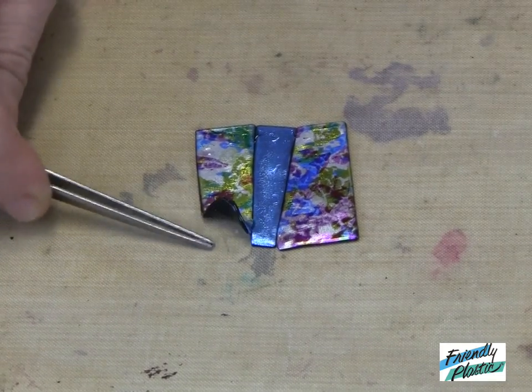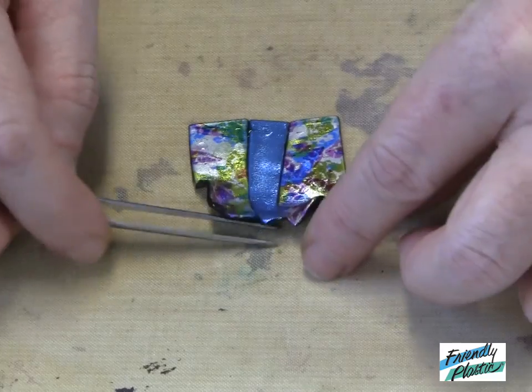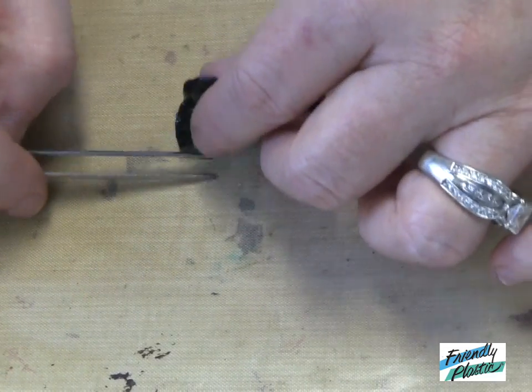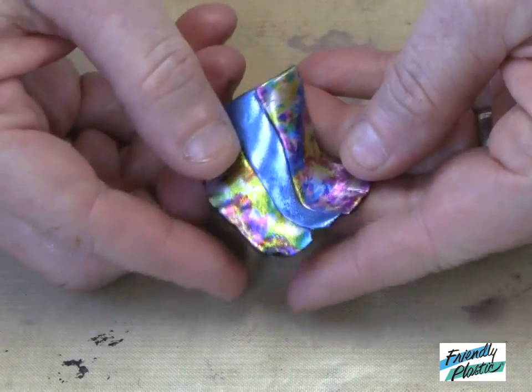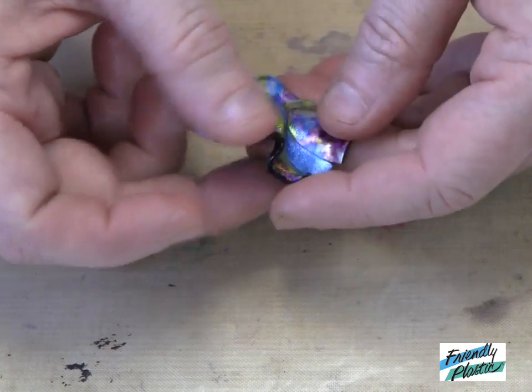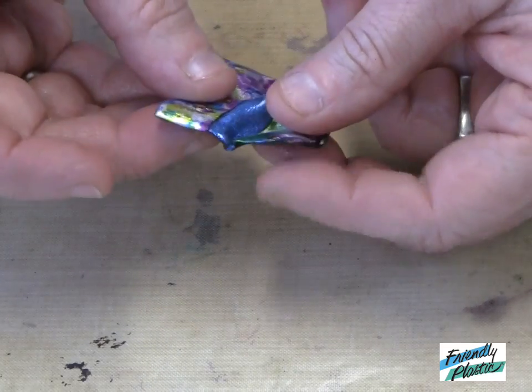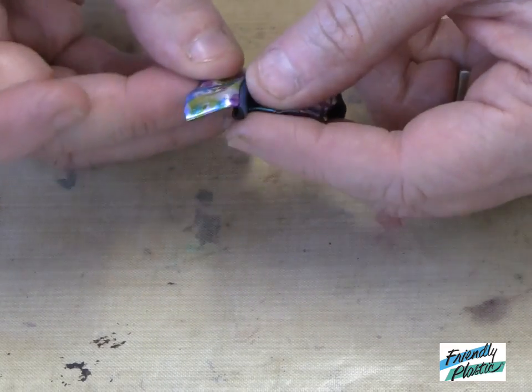So now what I'm going to do is just use my tweezers to pick it up off my work table. I'm working right on a nonstick mat that I've coated with just a little bit of petroleum jelly. Now all I'm going to do is fold the friendly plastic into a nice pleasing shape.